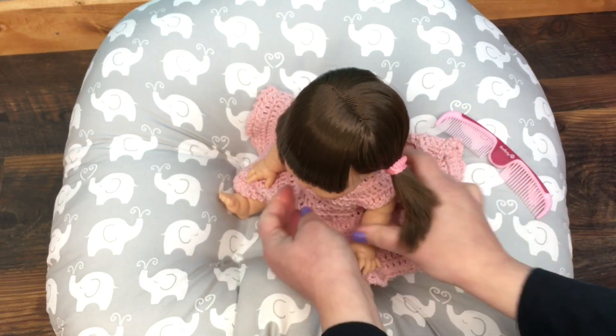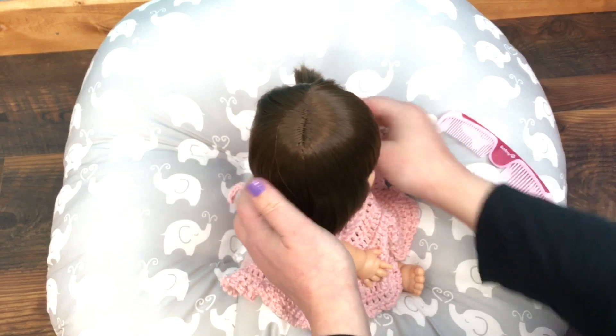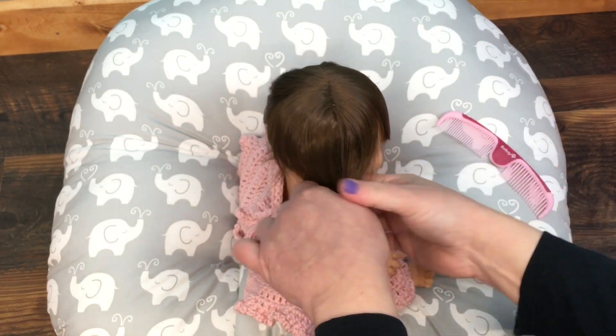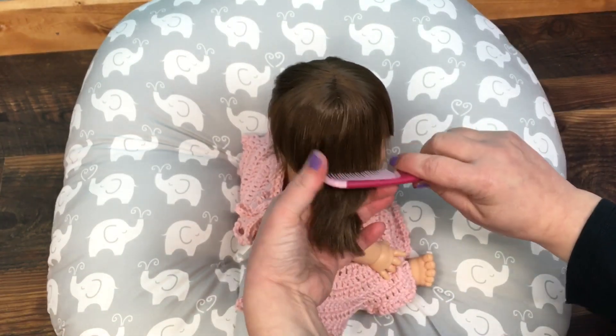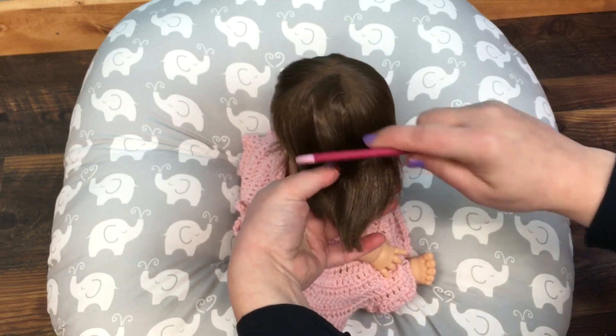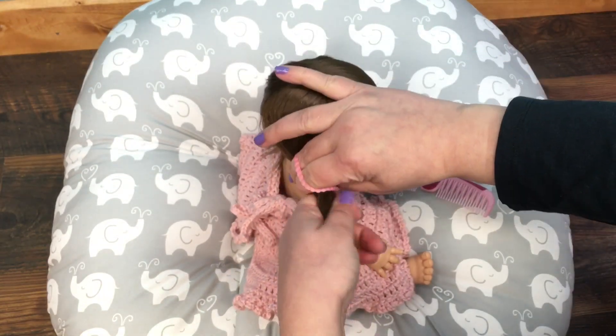Oh that looks cute! Now we can put the other side. Yeah, she has a lot of thick hair — I'll try and be careful brushing it, I don't want it to come out. And put this ponytail in.